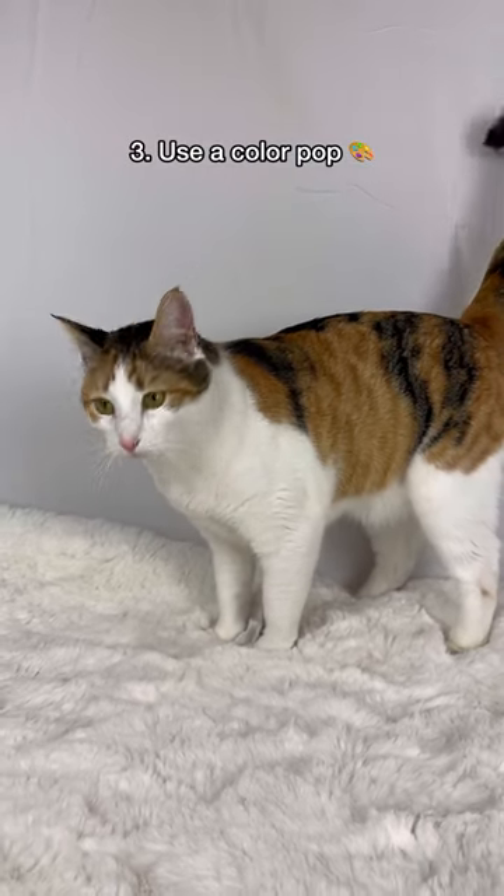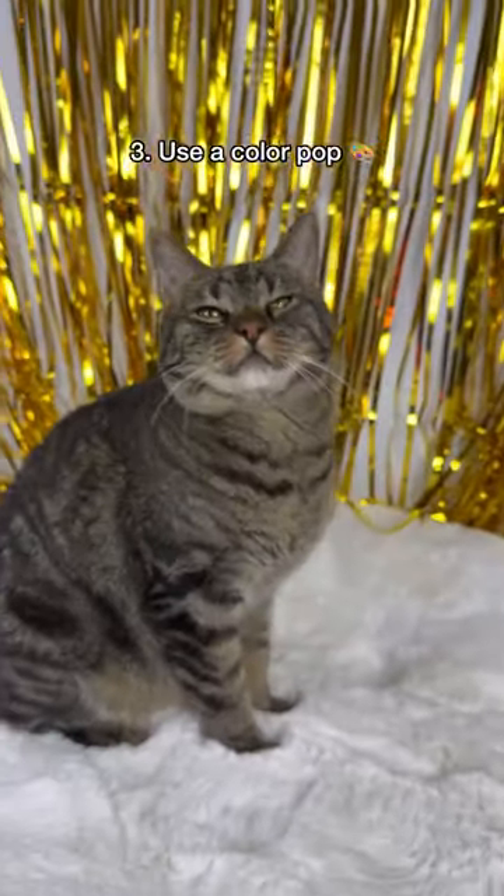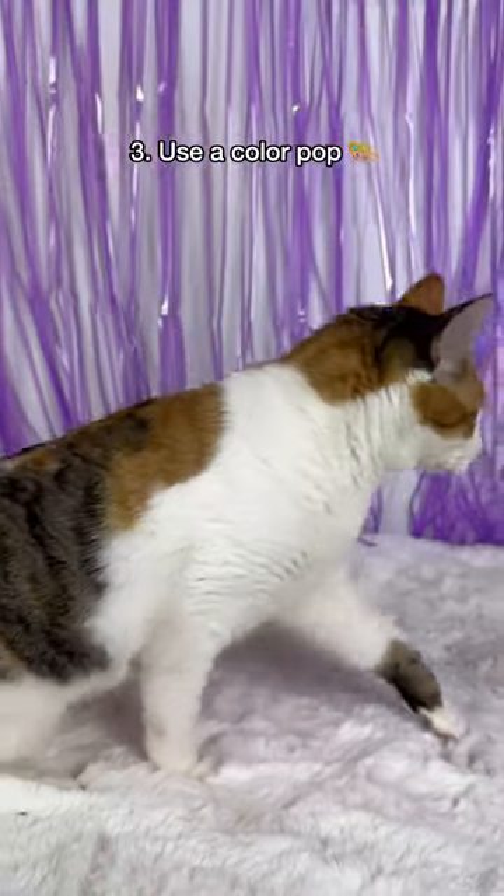Then find a background for your cat that either contrasts or complements their eye or fur color. Try golds and greens for green eyes, or blues and purples for orange fur.